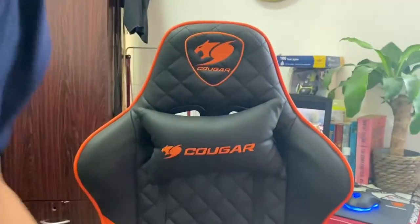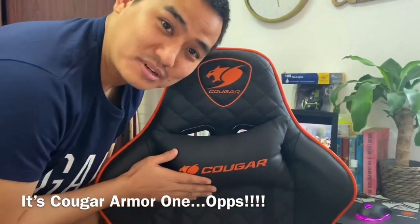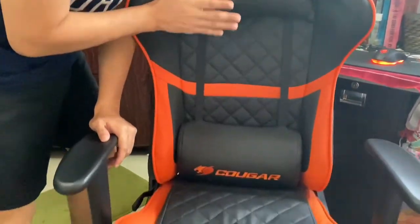Hey everybody, this is Deepak here again. For my weekly video, I have a very interesting one today because one of my viewers wanted a long-term review of a certain product. Guess what — I'm sitting right on it. Look at this — this is my Cougar Armor S gaming chair.